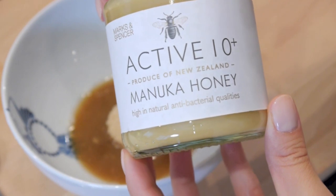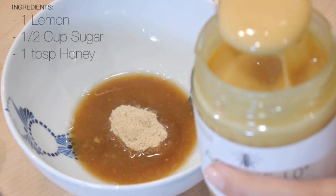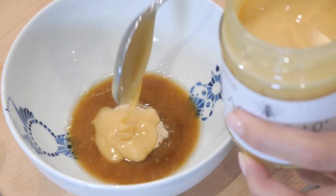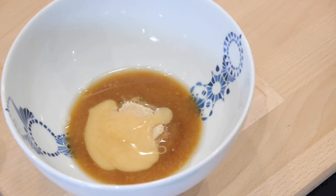Onto my favorite ingredient — I'm adding 1 tablespoon of honey, and honey is just a miracle worker for the skin. It's antibacterial, it contains a lot of antioxidants, and it has a mild form of alpha hydroxy acid, which is again a great exfoliator.